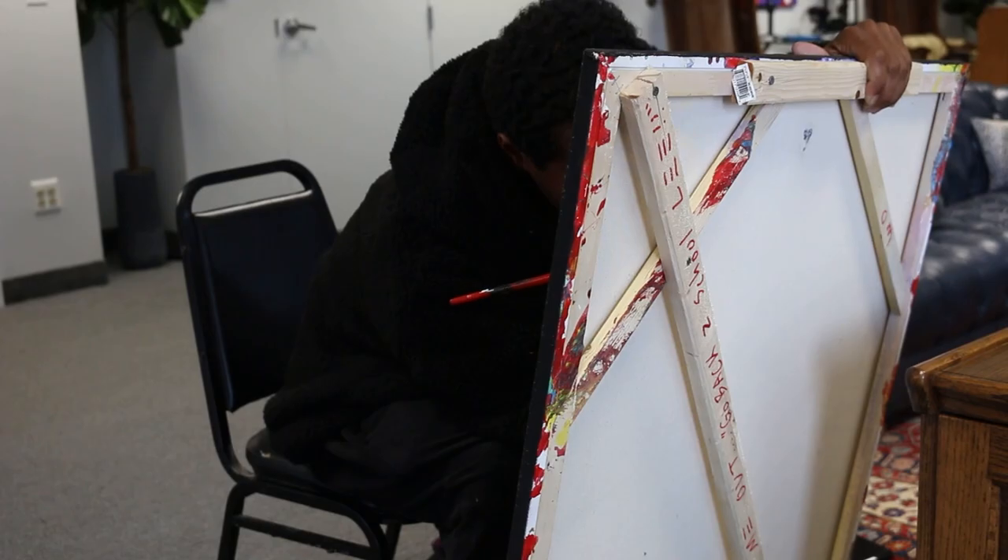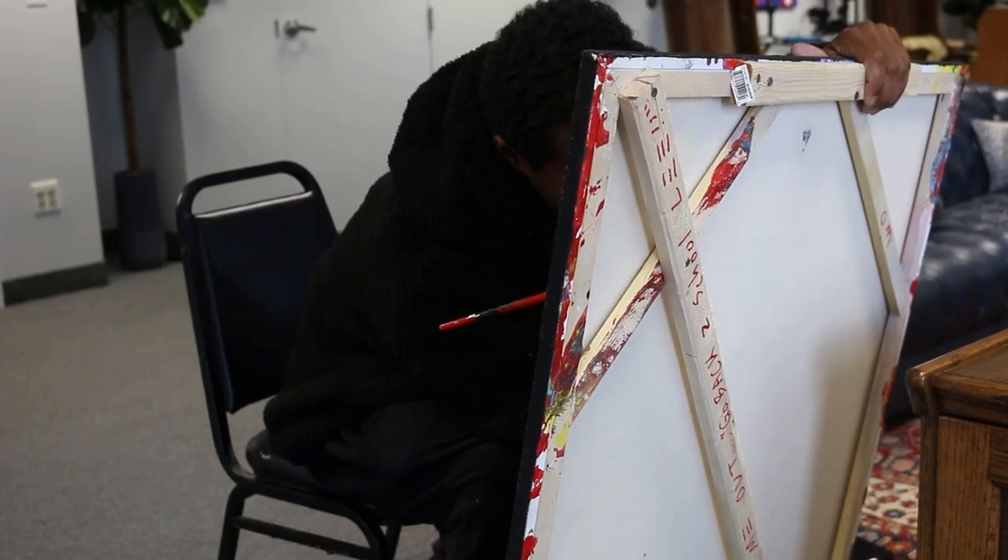So what excites you about painting? I just think it's fun. I've got a lot of images in my head that I like to make real.